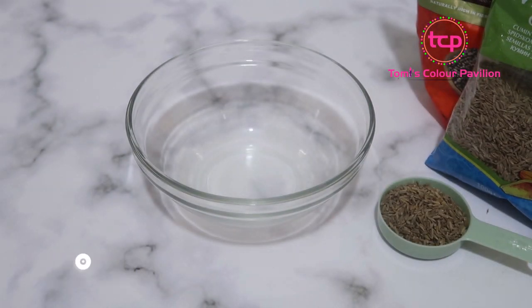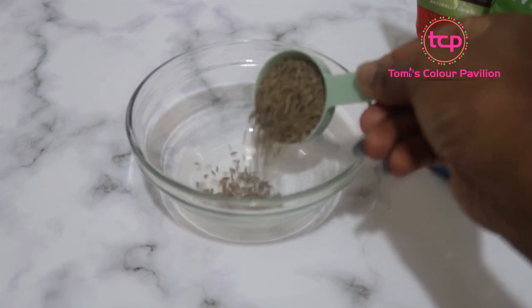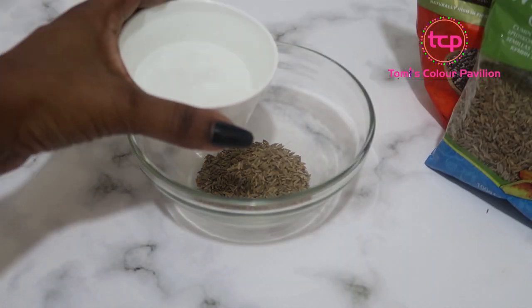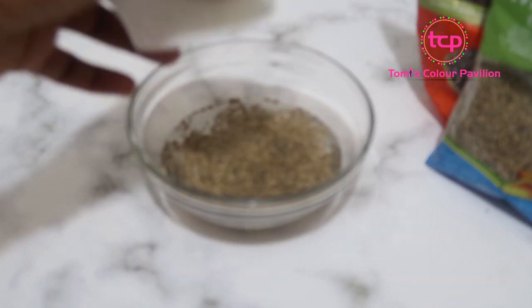I've already measured two tablespoons of cumin seeds here. Next I'm going to submerge it in water — I'm going to soak this overnight, and the next morning I'm going to boil it.